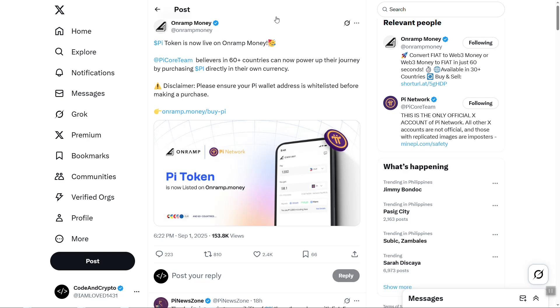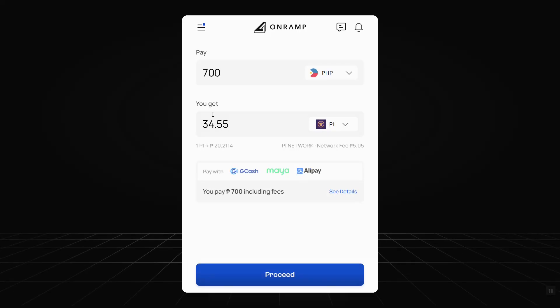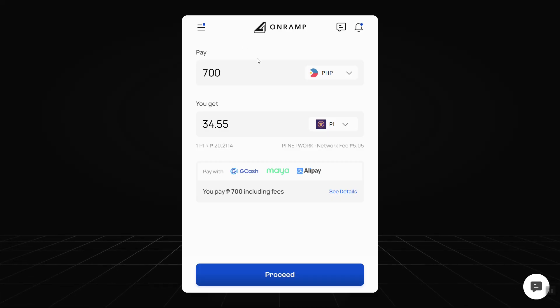Hey guys, good day. In this video I'm going to show you how we can buy PI tokens in the OnraMoney platform. First, let's click this link. By default, the currency and the payment methods are automatically shown based on your location. Since I'm from the Philippines, PHP is set by default.